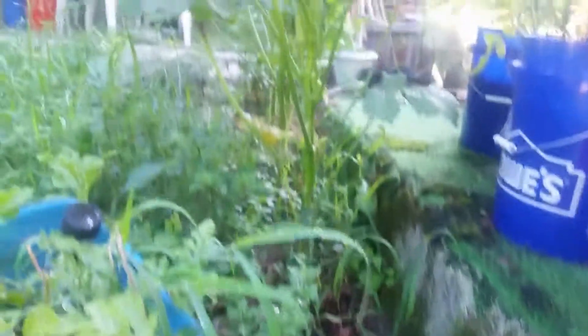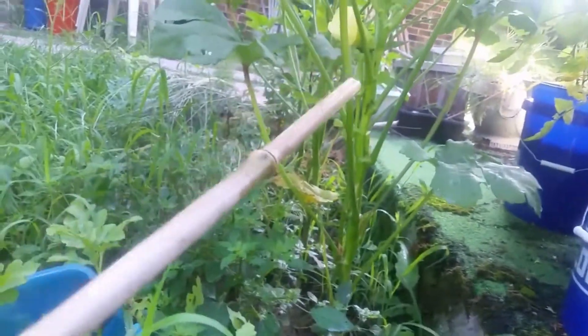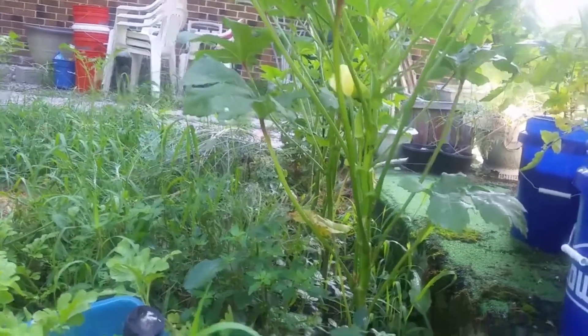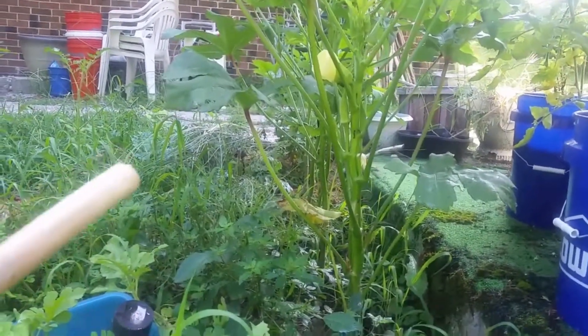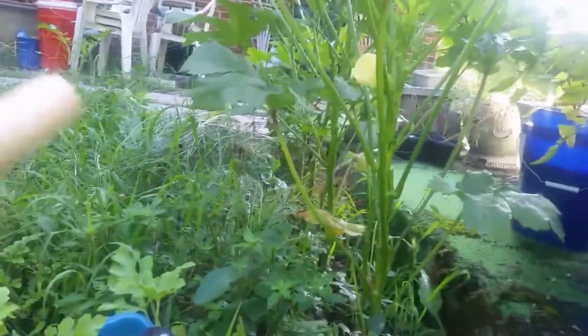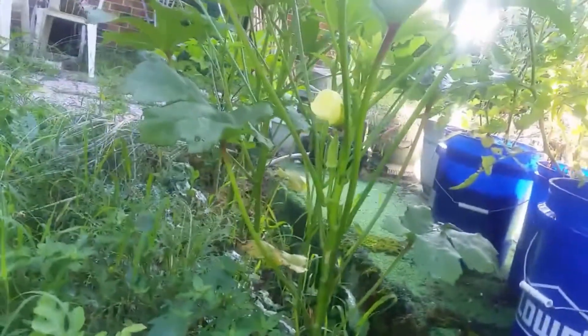Let me show you my okra. There is my okra plant right here. I have five of them in a vertical line right there. There are a ton of ants on the flowers, and I'll have to come on the other side, but the flowers are so beautiful.